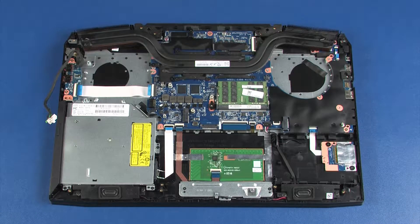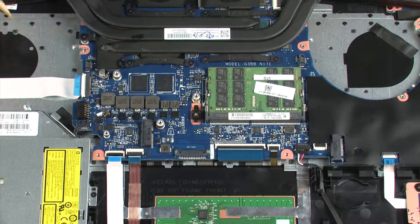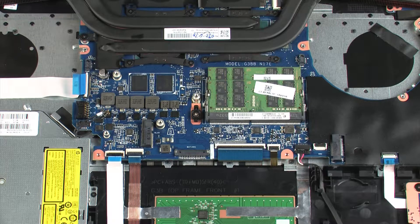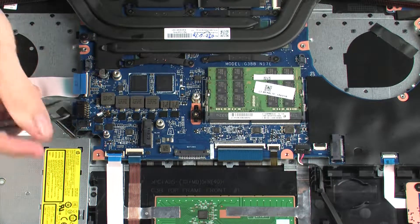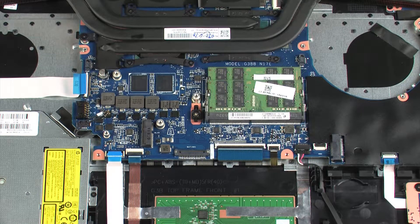Removal. Make careful note of the routing of all cables for later replacement. Using minimal force, lift the locking bar up on the USB board ZIF connector and disconnect the USB board ribbon cable from the system board. Using minimal force, lift the locking bar up on the optical drive ZIF connector and disconnect the optical drive ribbon cable from the system board.